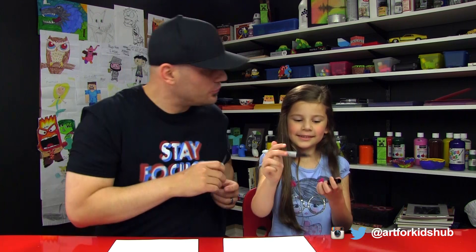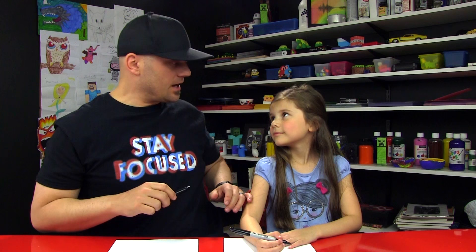All right, you got your marker? Yes. All right, we hope you guys are going to follow along with us. If we go too fast, you can pause the video. And we are drawing a cartoon version, kind of like how we did with Harry Potter. If you haven't seen Harry Potter yet, we'll leave a link so you can go over and watch that video too.